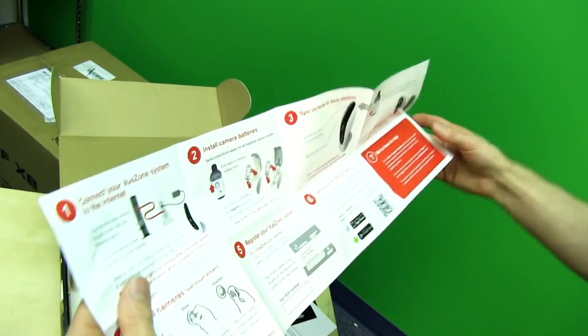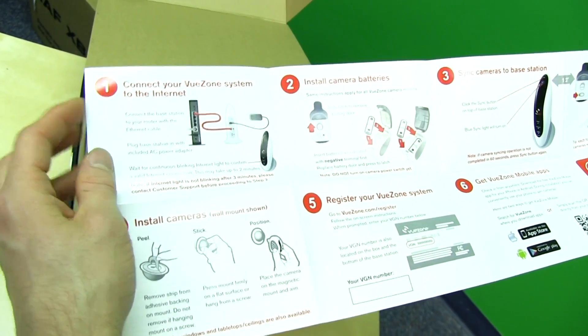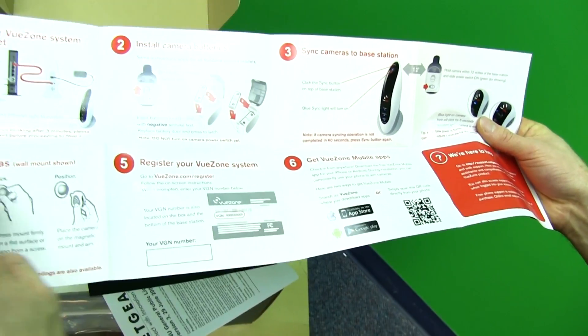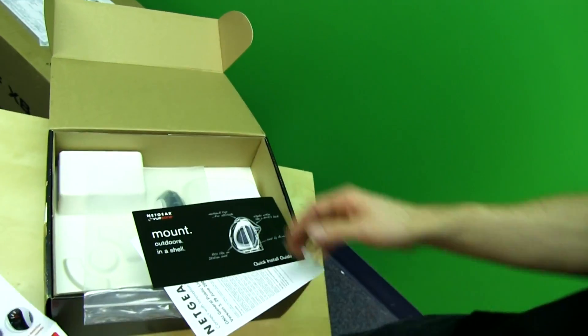The steps are: connect your View Zone system to the internet, install camera batteries, sync cameras to the base station — hold within 12 inches — install cameras, then register your View Zone system and get the View Zone mobile app. That's it.